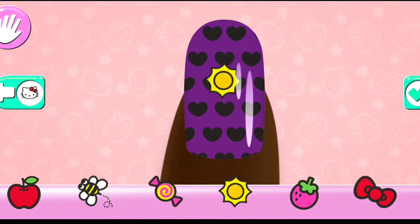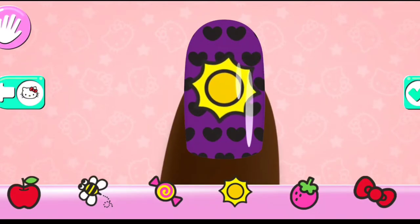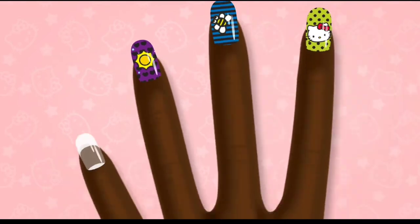Use two fingers to rotate or change the size of your sticker! Great choice!